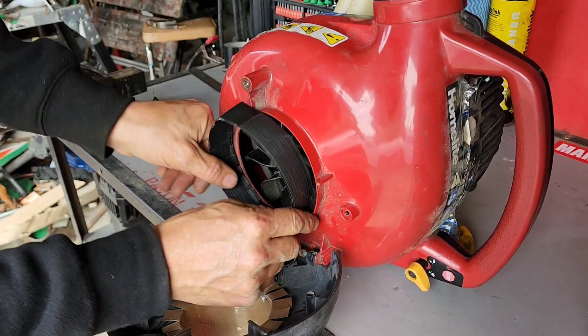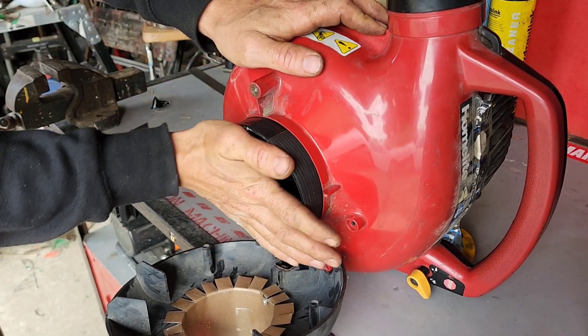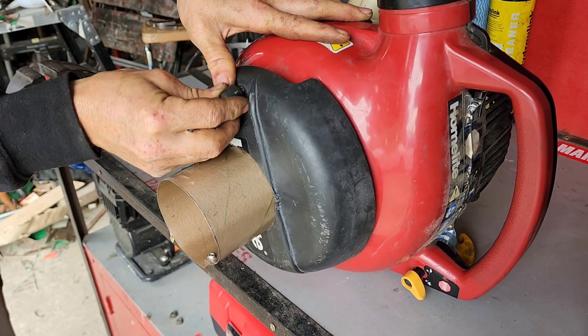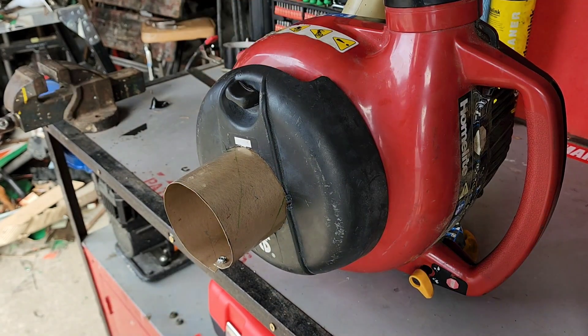I'm just using this as a seal to fill that gap between the fan intake and the ducting. Yeah, that's sealed up pretty well.